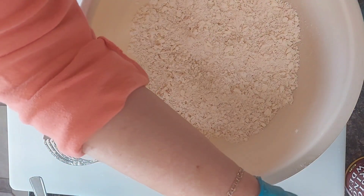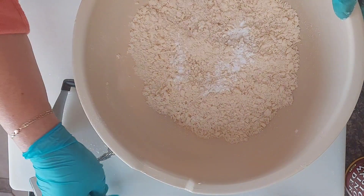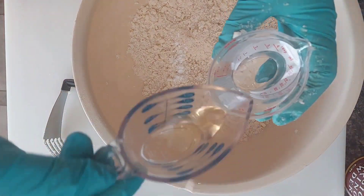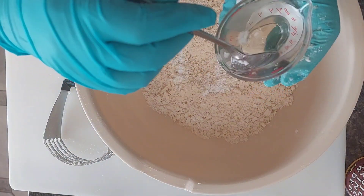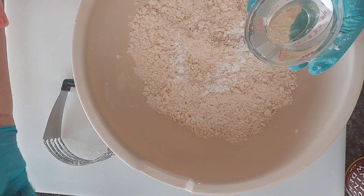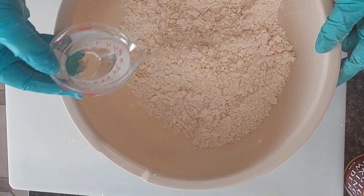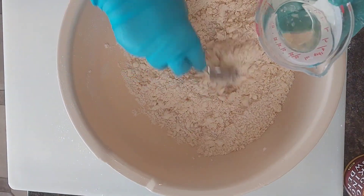We are going to add a quarter teaspoon of baking powder, a quarter cup of ice cold water, and I'm mixing in one tablespoon of apple cider vinegar. I'm going to work this into my flour slowly until it comes together. And I'm also adding a pinch of salt.